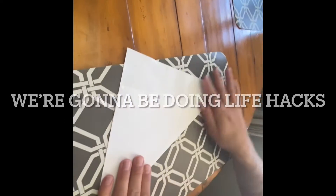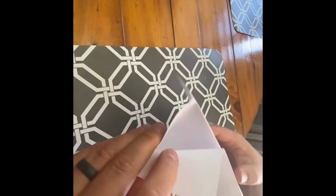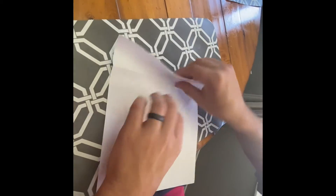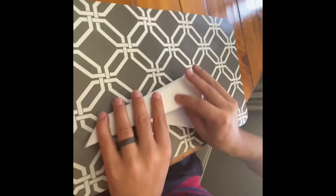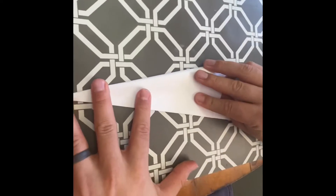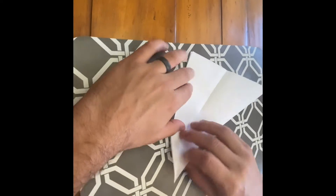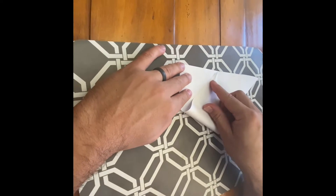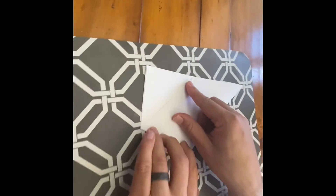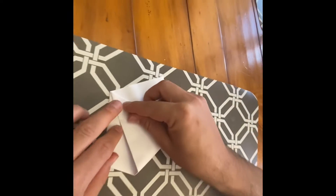Today we're going to be reacting to some cool life hacks. So we're doing one — it's a cup. This is how you make it. Just so you know, these get better. We're going to do about 10 life hacks today.